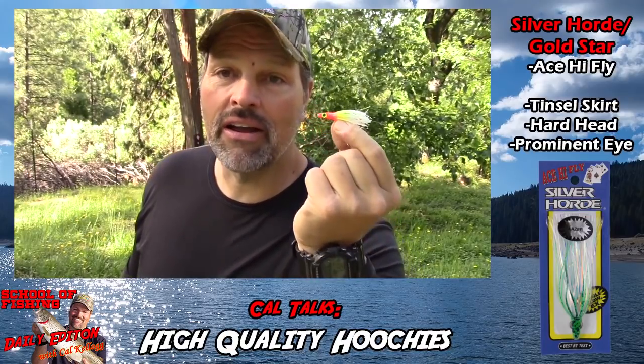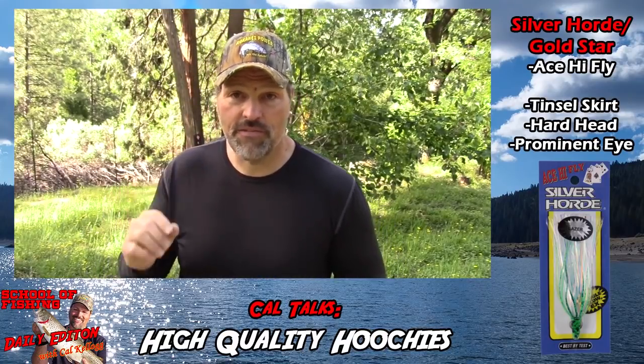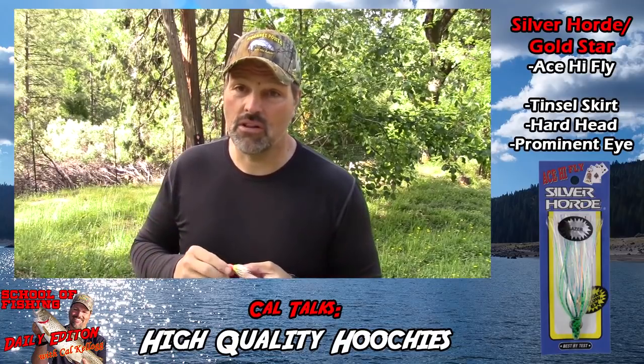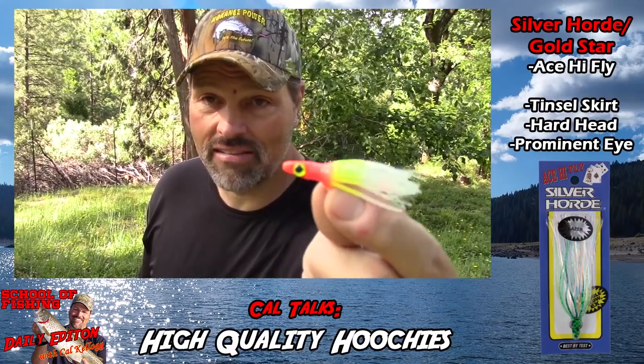You know me — I think the eye is a very important part of a lure, particularly for trout and landlocked kings. They feed on bait fish, they zero in on that eye, and I just think it helps close the deal. So I like a lure with a prominent eye, and that Ace High Fly Junior definitely has a nice eye.